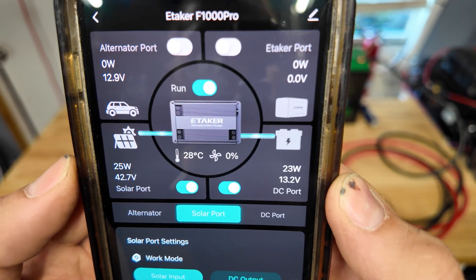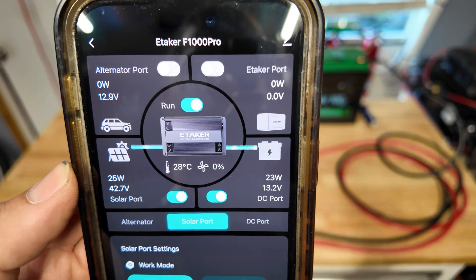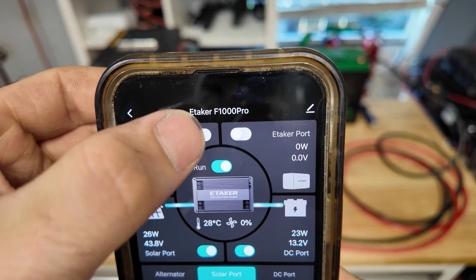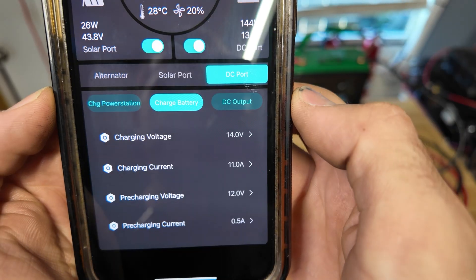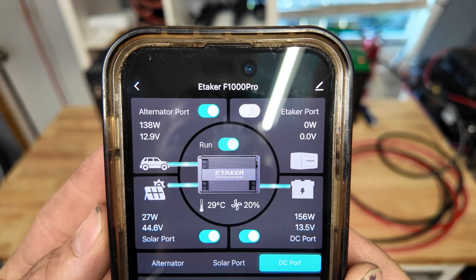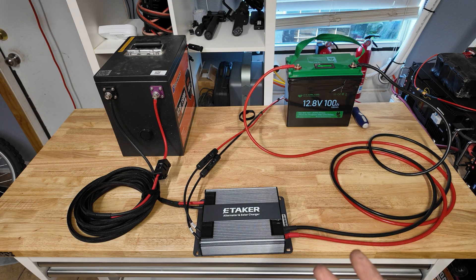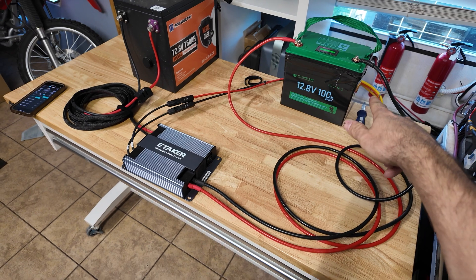That would be the equivalent of having this set up in your van with solar panels on the roof, charging your lithium battery off the roof panels. While we have solar running we can go ahead and turn our alternator port on with this switch, and all the settings we set before should still be the same. There we go - now we're using alternator power and solar power together to charge our batteries. That's the biggest reason why you'd want to run this in your camper or RV - using two forms of power to charge one battery.